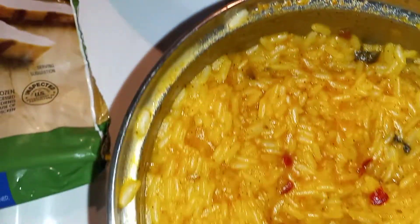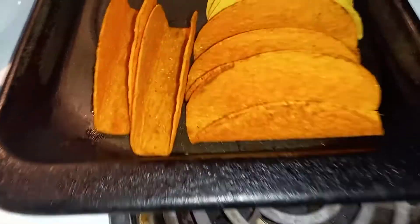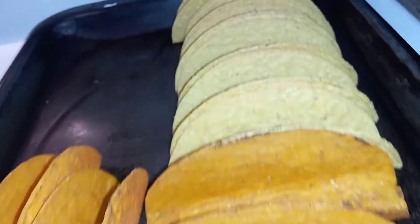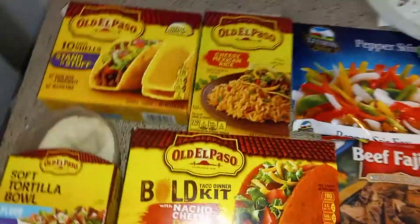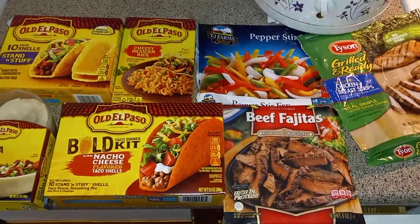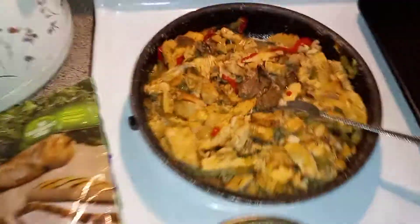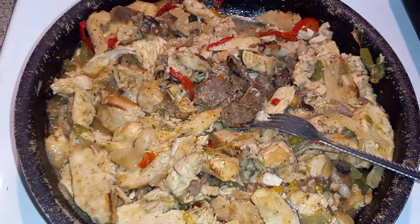Okie dokie. Lunch. Yeah, hurry up. Here it go. Lastly, touch the shell. All right everybody, God bless and peace out. It's time to eat. It's all good too.